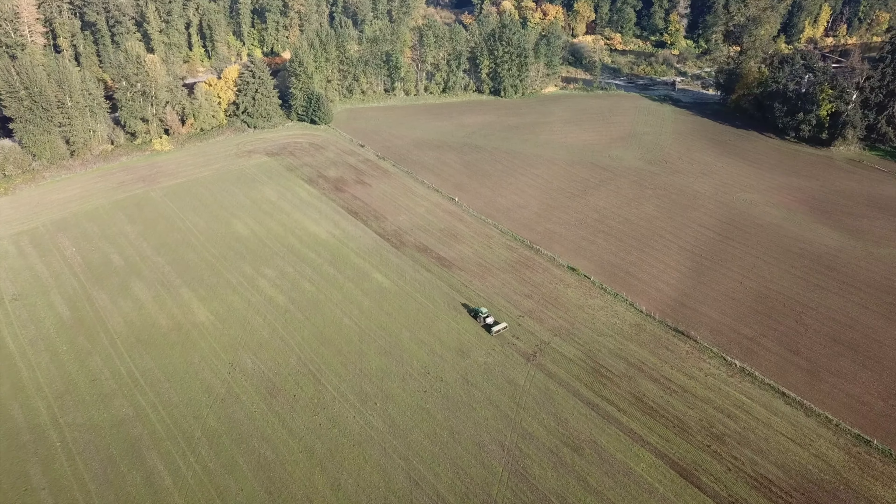We're going in no-till, and on top of that we're planting into a green, living cover crop. Not many growers are doing it this way. I don't know of anybody that is doing a no-till planting green for growing grass seed in this area.